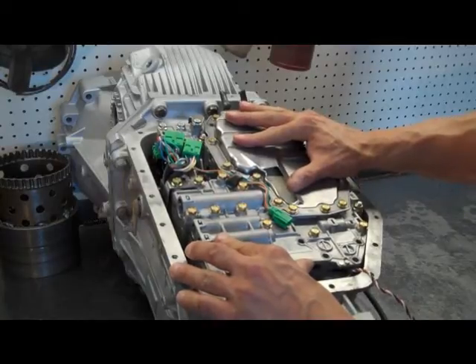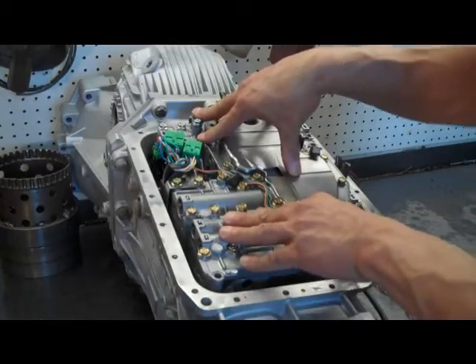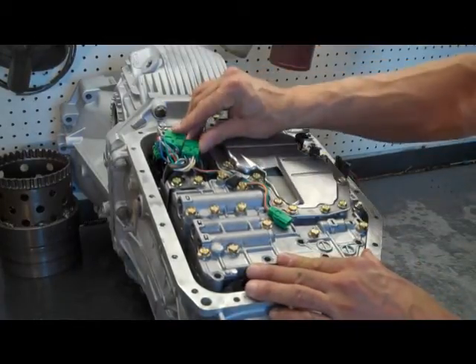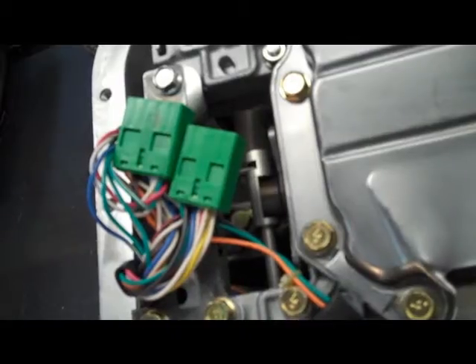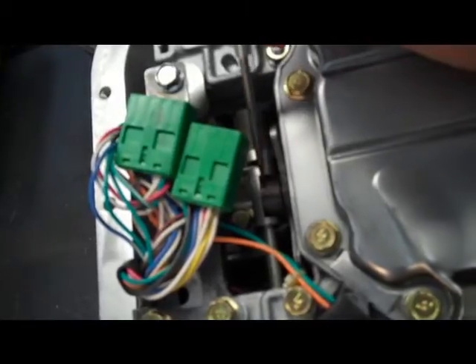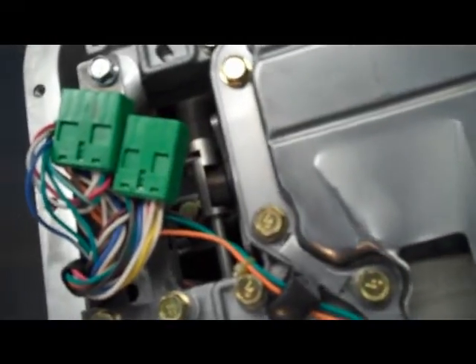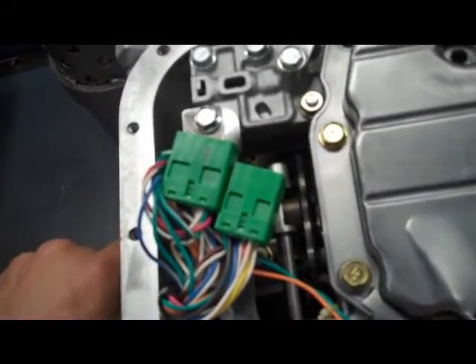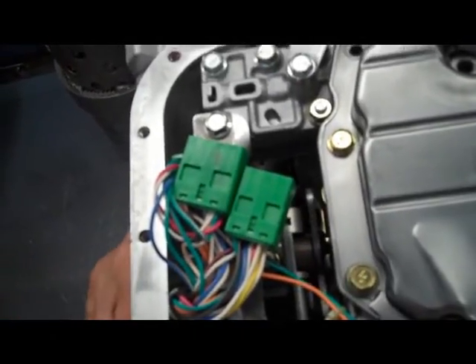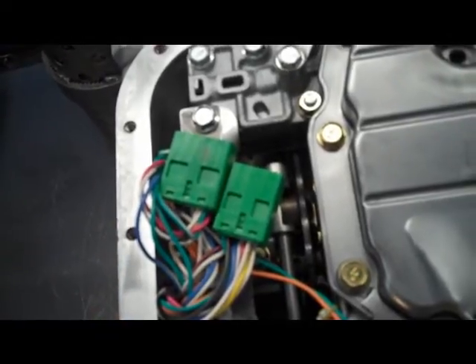When you have the valve body almost down, it's going to have a slightly springy feeling — that's the speed sensor resting up against the case. This is what it should look like when the manual valve is correctly engaged: you have your protrusion sticking into the valve. You can check this by moving the linkage and everything should move together. You can see the valve is moving with the linkage arm — that's the correct installation.